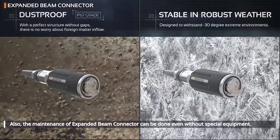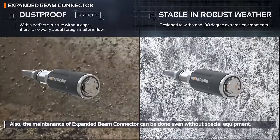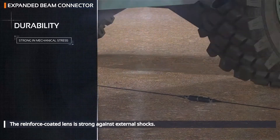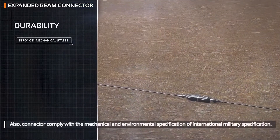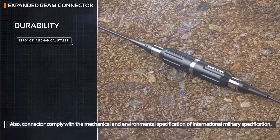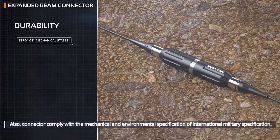The maintenance of the expanded beam connector can be done even without specialized experts or special equipment. The reinforced coated lens is strong against external shocks. Also, the body and housing of the connector comply with the mechanical and environmental specifications of international military standards.